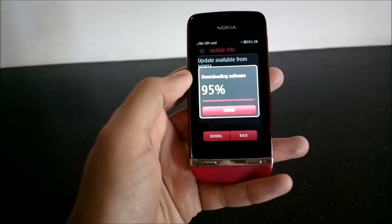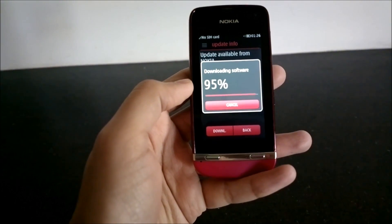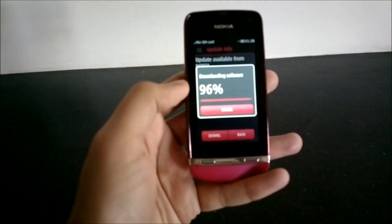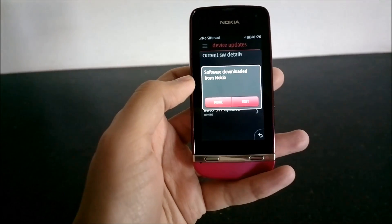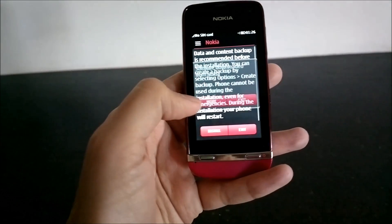I'm just about to finish downloading the update. There you go, the update has been downloaded — now we'll click on More.